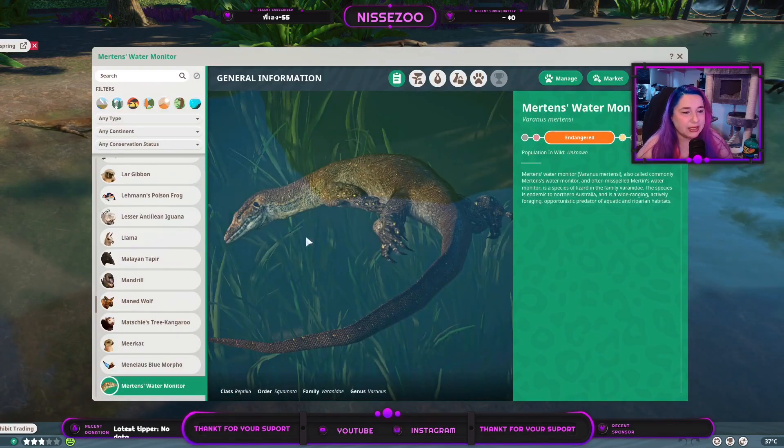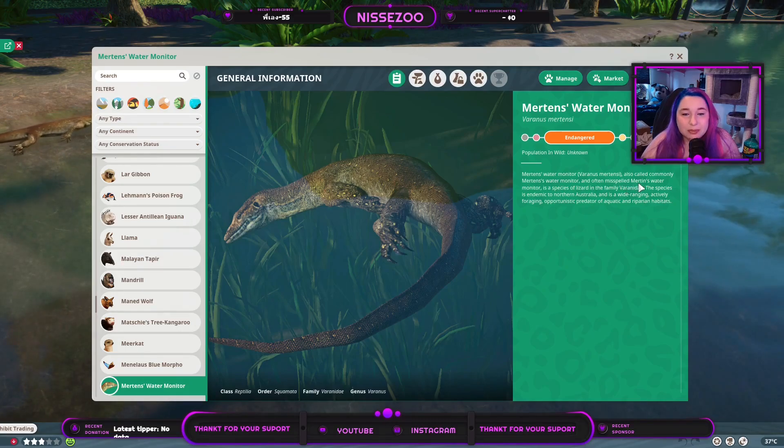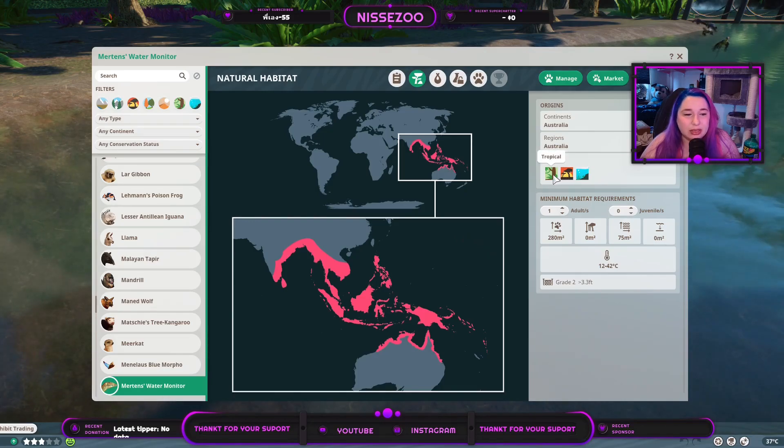Let's get into the Zoopedia. There's a really unique photo in a good way — it's not specifically showcasing the animal but as a photo I really like it. They are endangered and the population in the world is unknown. It's commonly called the Mertens Water Monitor — it's important to spell it correctly — and it's a species of lizard in the family Varanidae. They are from Australia.